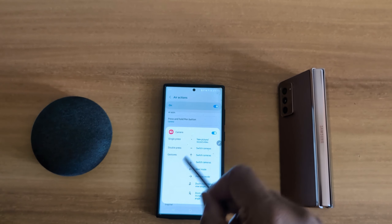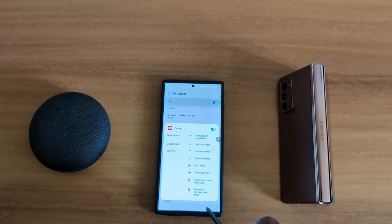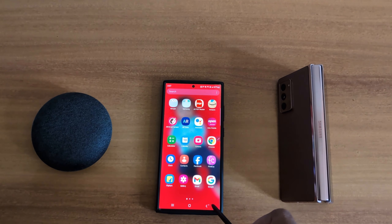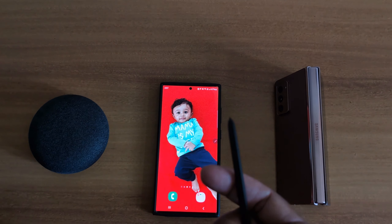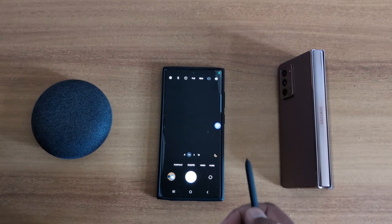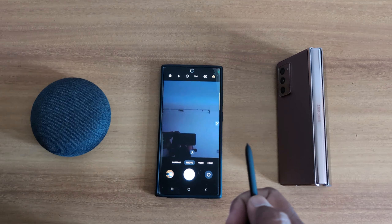Here you can see the camera controls. Single press takes a picture. Tap on Camera to see how you can use the S Pen for the camera: single press to take a picture, double press to record video.